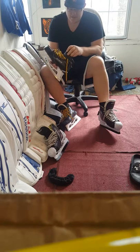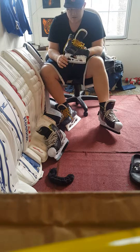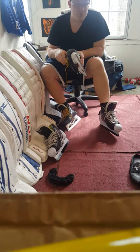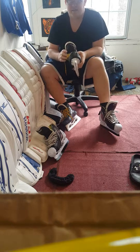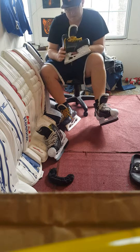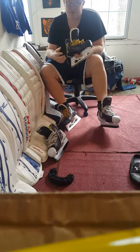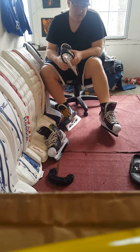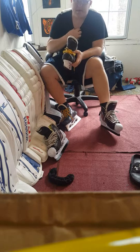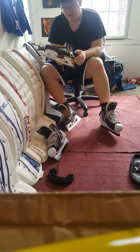Sorry if I missed anything, just shoot me a question. It's a very comfortable skate, again very stiff. I would say if you're new to goaltending I don't know if you'd like this skate — with the boot being so stiff you want to have your mechanics down, or it's going to be hard to learn tee-pushes and just how to skate in general. You want a skate that's a little forgiving.